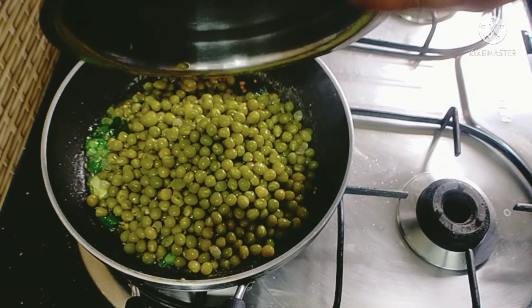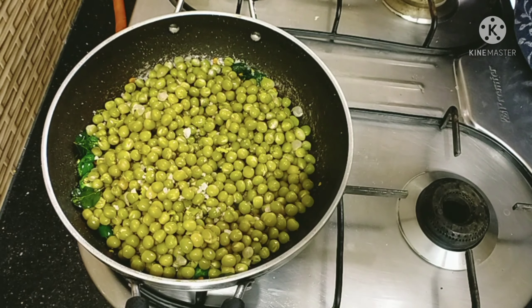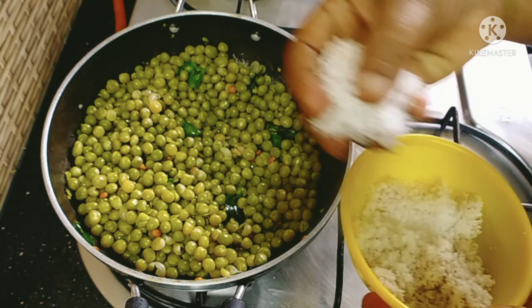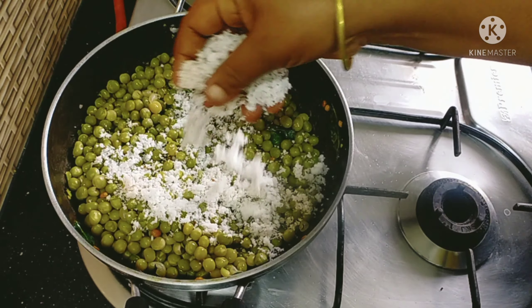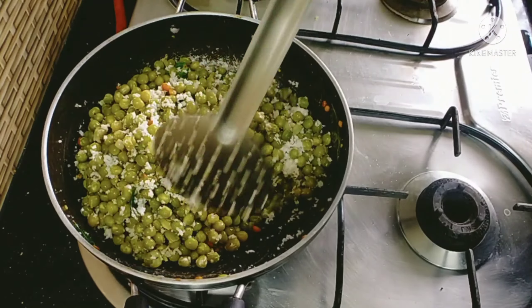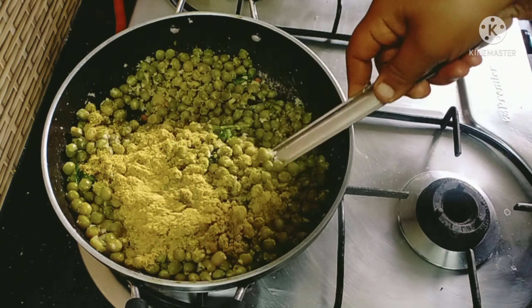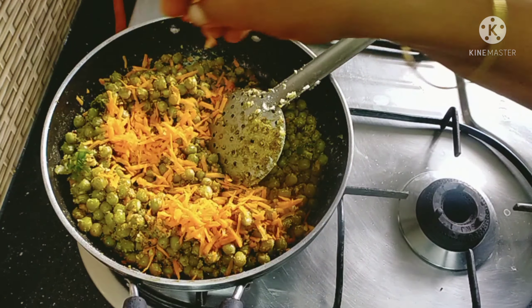Put it on the face and add the ingredients to the pan. Put it on the pan. We add this pan to the pan.